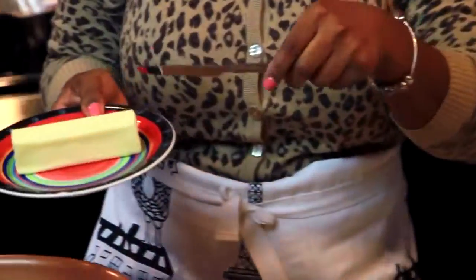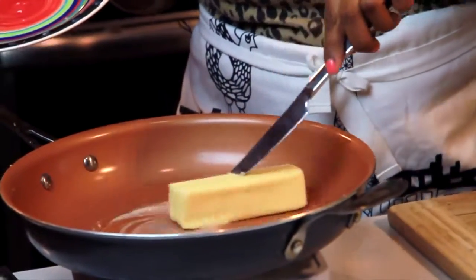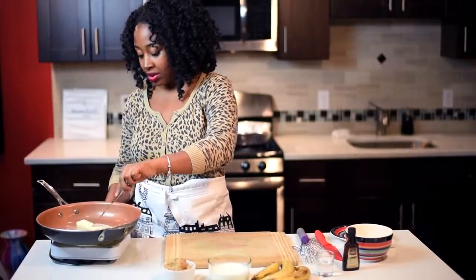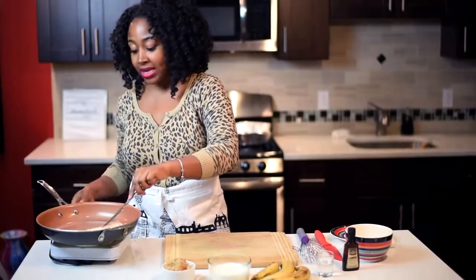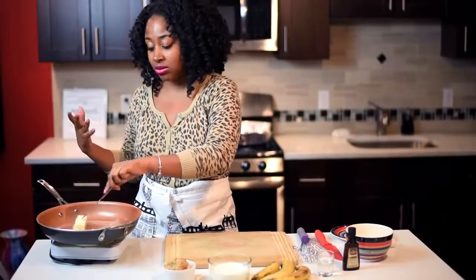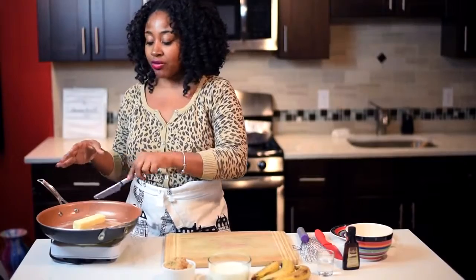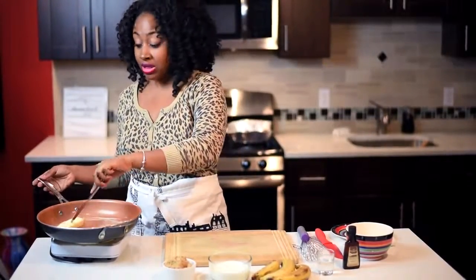First thing I'm going to do is put my butter in the pan and let it melt. You can stir it around and turn the heat up a little bit to help it along. If you want to make more for a larger party, add a couple extra sticks — the amount of butter determines how much brown sugar, heavy cream, and bananas you'll need.